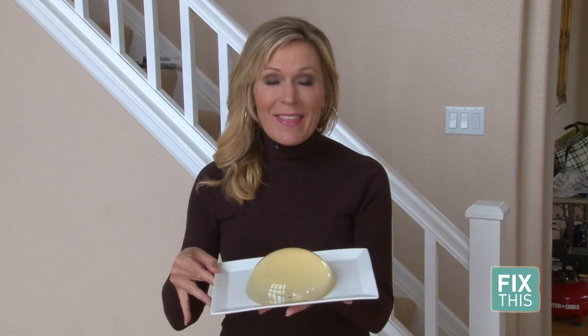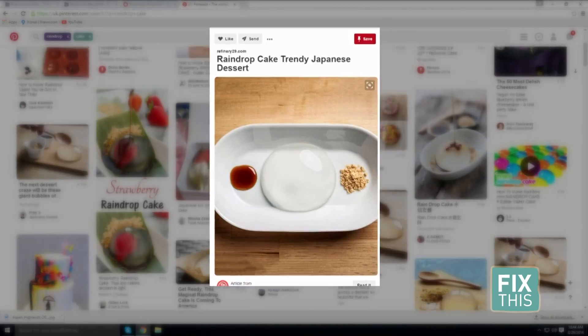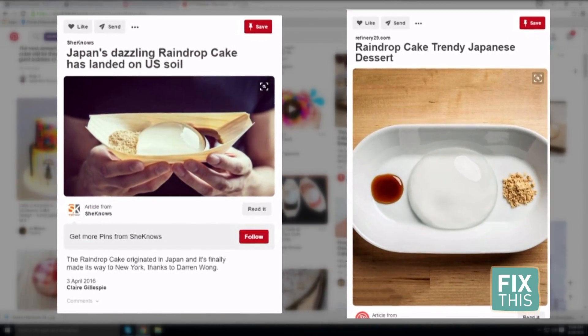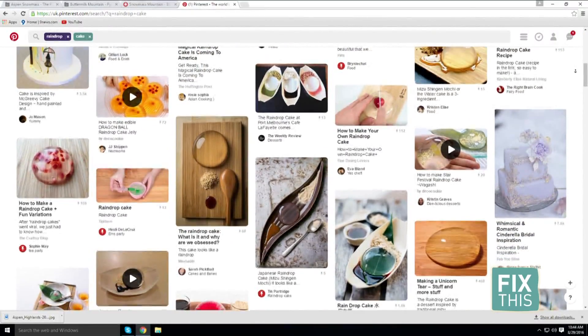My kids are obsessed with what they're calling water cake — it's actually the raindrop cake, a gelatin-like cake that looks like a raindrop. They wanted me to make it, and their friends wanted me to make it too. The raindrop cake is inspired by a cake in Japan, and a version was brought to America by a cook in New York. I searched, tested, and found a universal recipe.